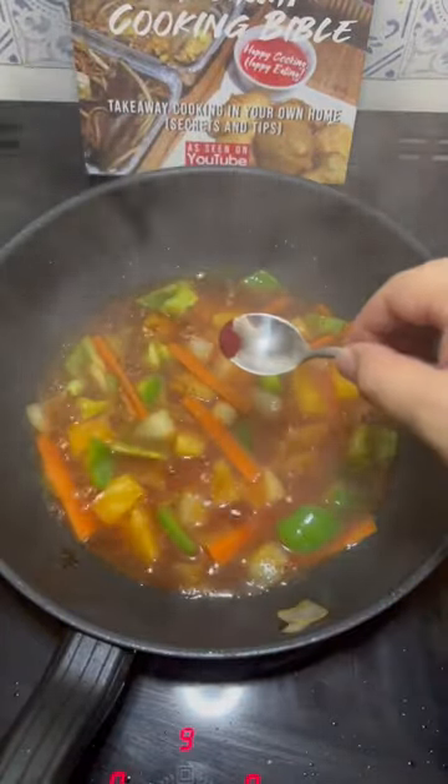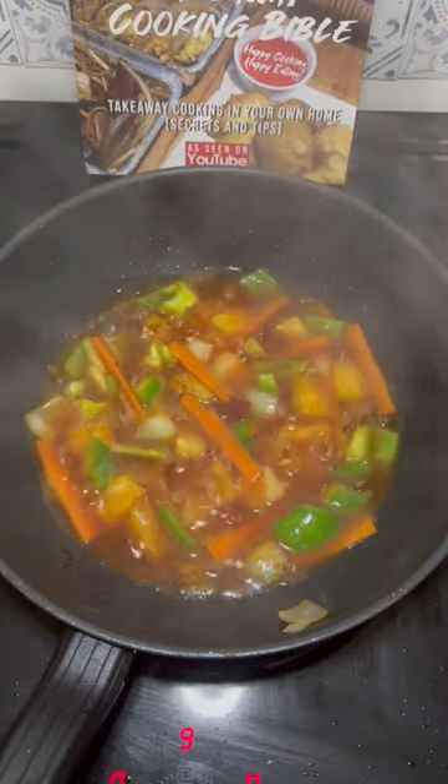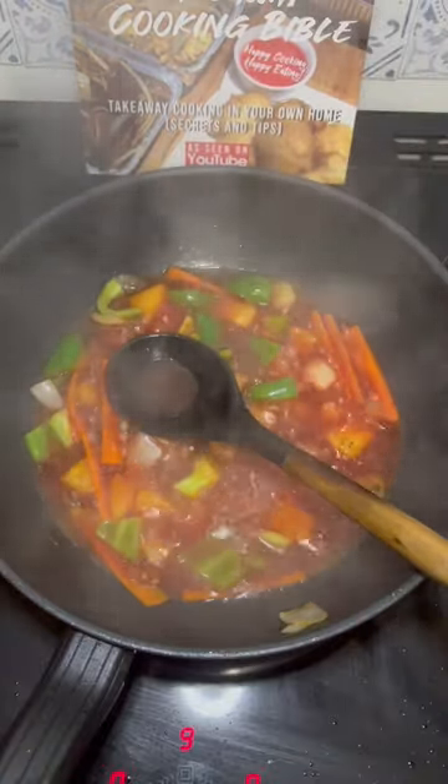Stir and bring to the boil. If you want to make it bright red, you need to add red food colouring in powder form — we sell this on the web store, link is in bio. After 20 seconds of boiling, thicken with potato starch slurry, then add your battered chicken and coat. It's now ready to dish out.